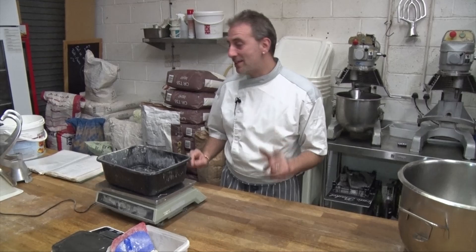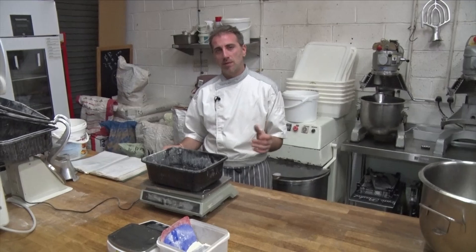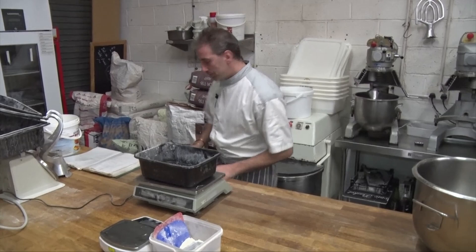Hello guys, so today we're gonna make a ciabatta. Very easy, takes a little while to prove, but it's so fluffy and airy, it's amazing. Very simple.